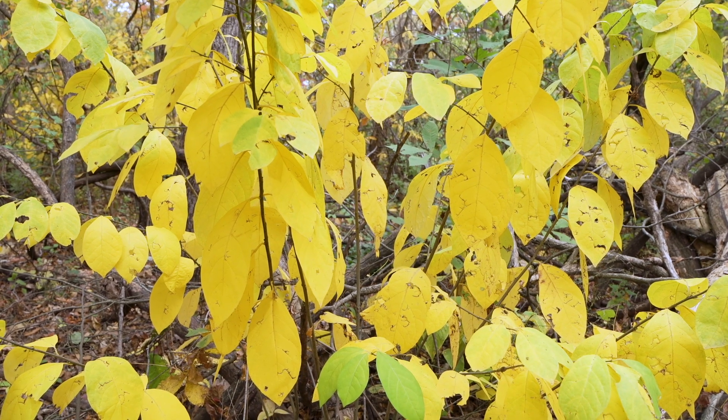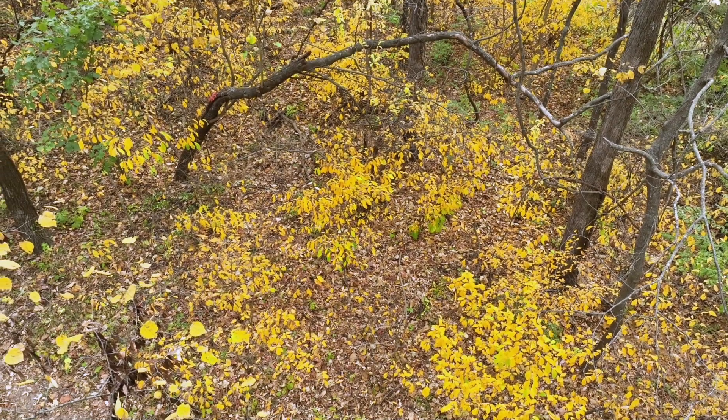In autumn, the leaves turn brilliant yellow, making the shrubs easy to spot under the forest canopy.